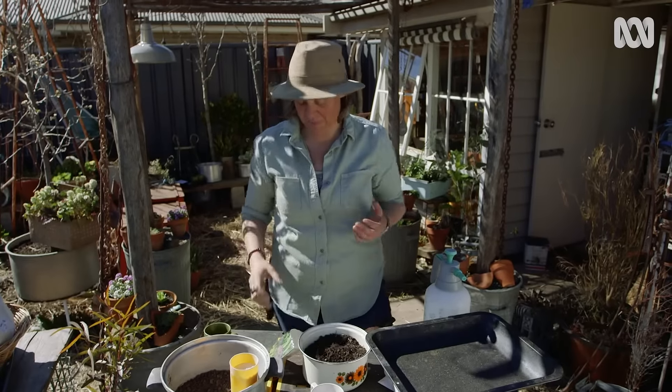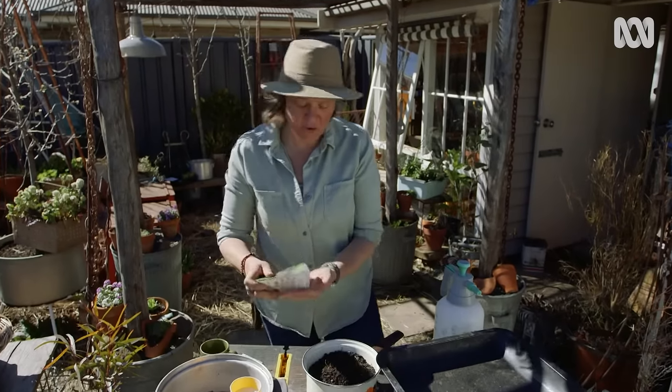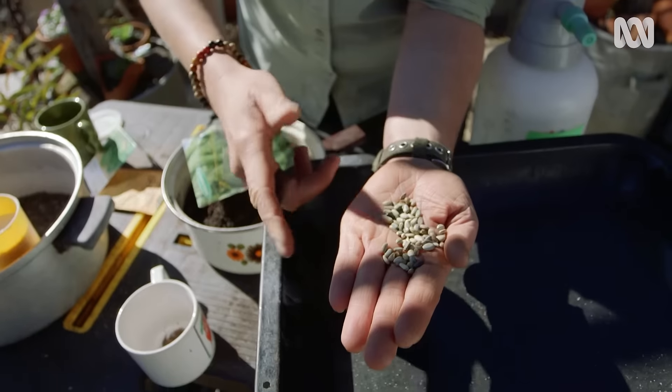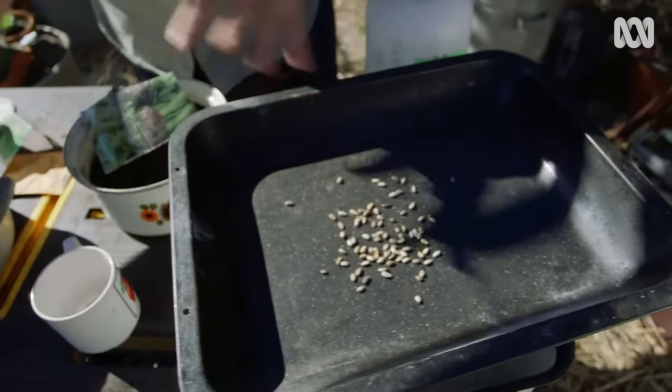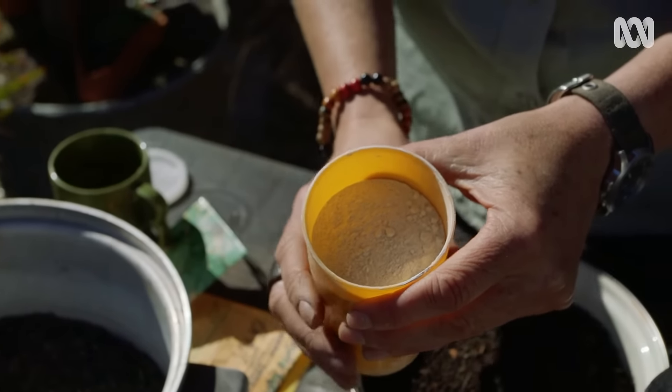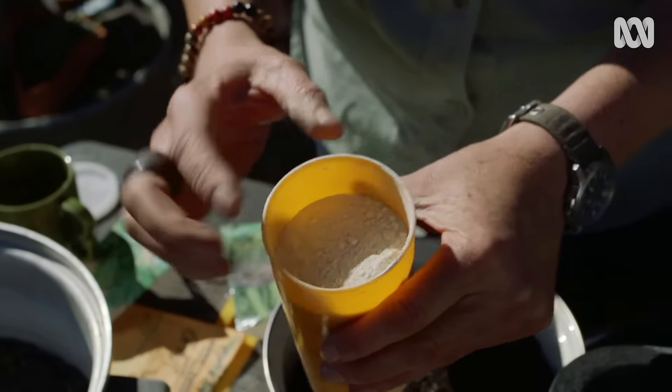I'm going to try a few different methods today. The first one is the simple one. I want to sow these artichoke seeds on the surface — they're quite large seeds, but I'm actually going to coat them with clay. I'm using potter's ball clay, a really common clay that people use.